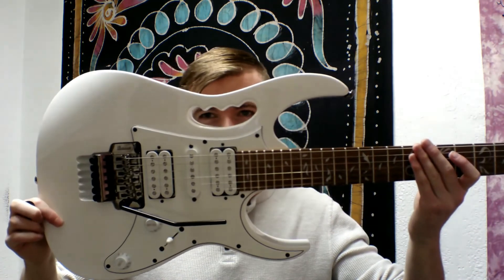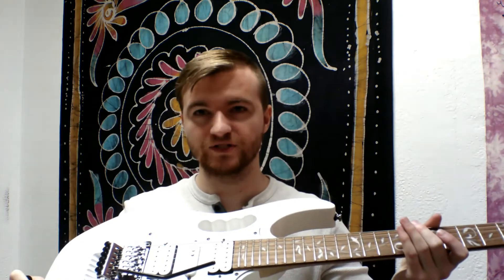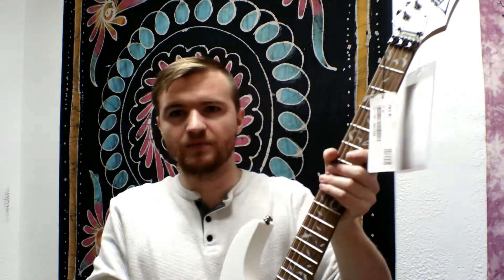The Ibanez Gem, originally manufactured in 1987, is co-designed by Steve Vai and also played by him — he is the most notable guitarist to have played this guitar. One of the most recognizable things about this guitar is the big hole in the body, which also doubles as a grip so you can pick it up. It looks pretty cool, in my opinion.